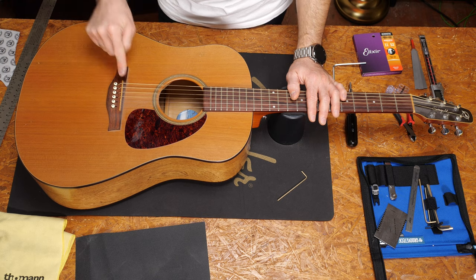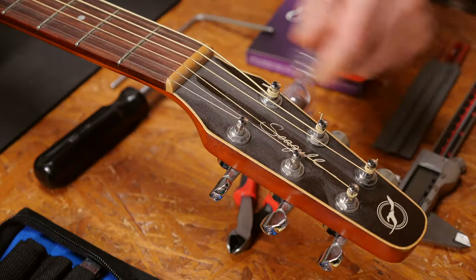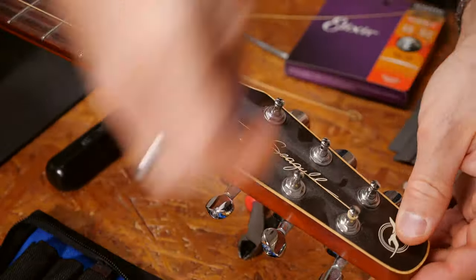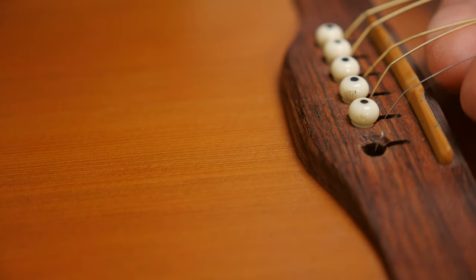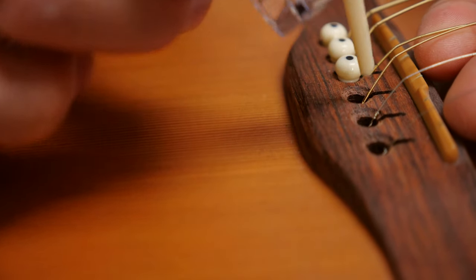The last resort is to lower the bridge saddle if the string action is still too high. Loosen the strings and take out the saddle. You don't have to change strings — I will, though, because these are old and the guitar looks really nasty and I want to clean it. I will stick to the same gauge and same brand to avoid a change in tension and messing up my neck setup.